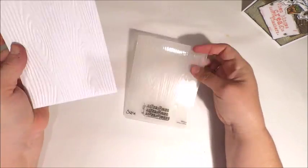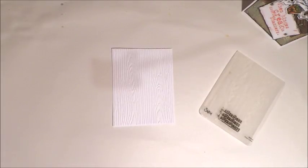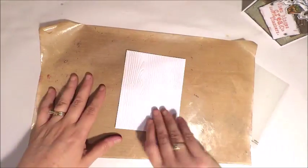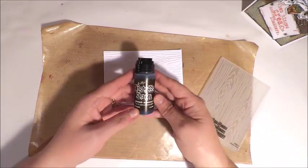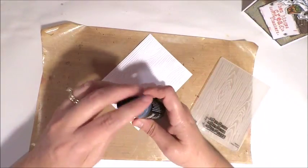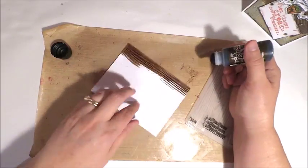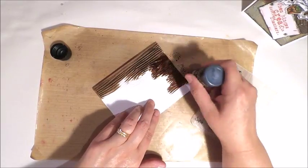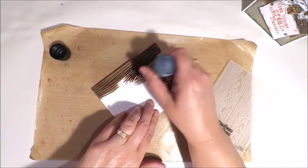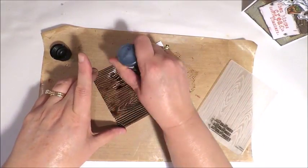You're going to want to start out with a piece of white cardstock measuring four inches by five and a quarter, and you want this paper to be a little bit thick. Once you cut down the paper you're going to emboss it using your wood grain embossing folder. To create the wood panels I started out with some distress stain — the color I'm using is Ground Espresso, but you can use any of the dark stains.